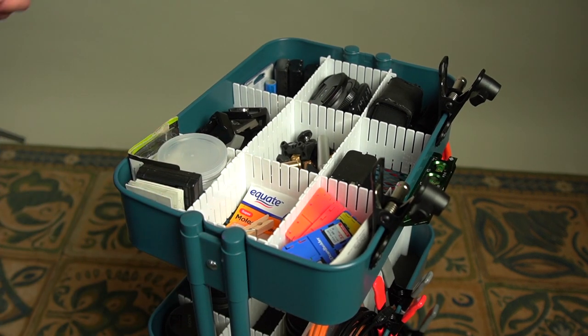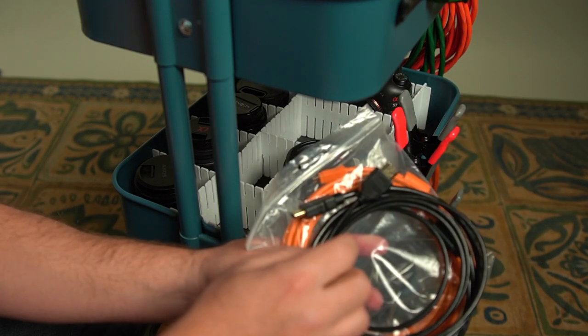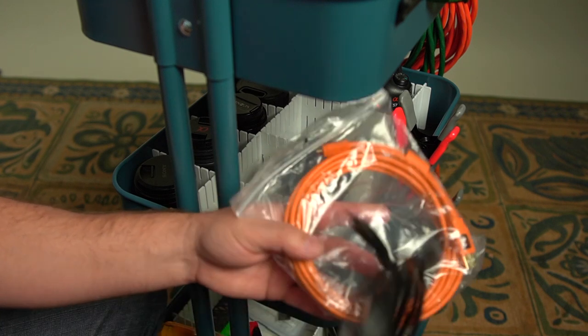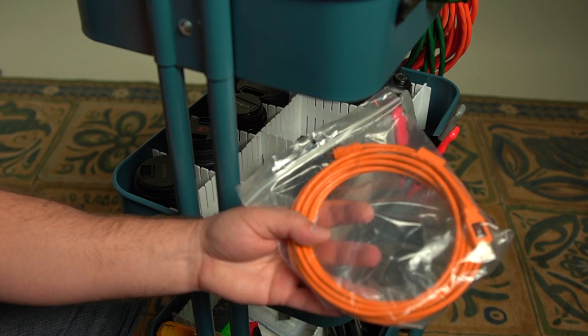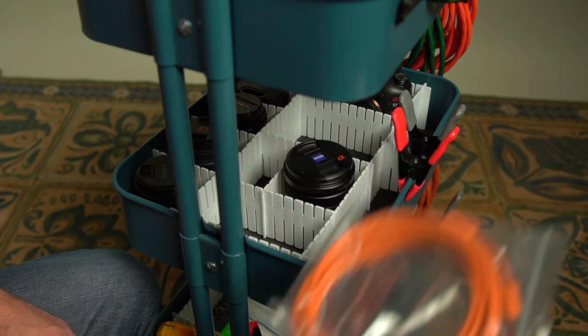Second tier — let's look at that. We have some organization here too. These are my cables: HDMI cables from my video cameras to my monitor, and a Tether Tools cable so I can have my DSLR hooked up to my computer to shoot directly to it.